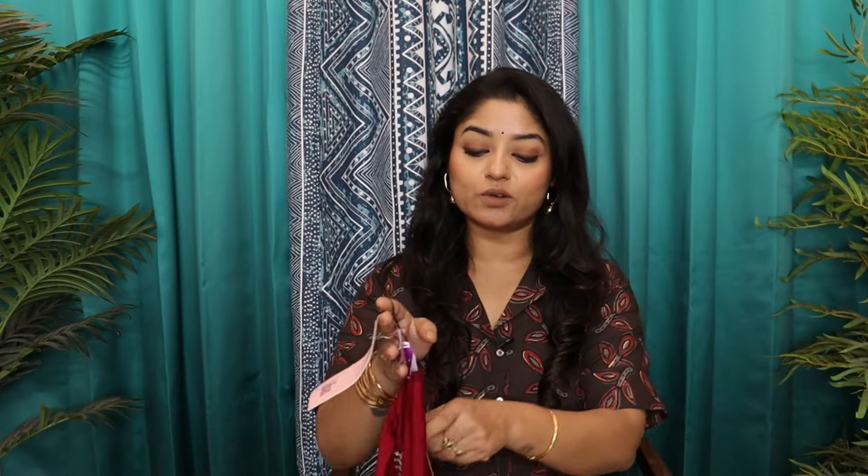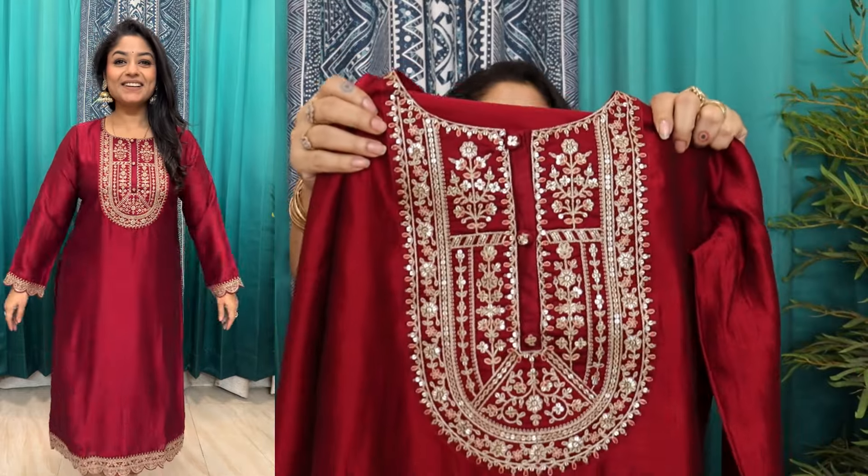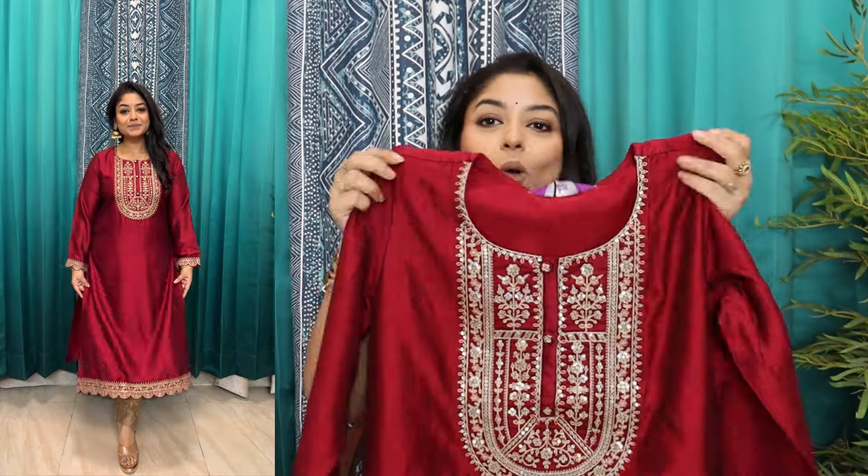You can also wear it for Karwa Chautha. Plus, if you have to attend Diwali parties, or if you want to go visit someone and give gifts, this option is very good. I am sharing the first shirt with you in large size. It has a round neckline, embroidered with whole thread work. It is a reputed brand and you will get very good quality.